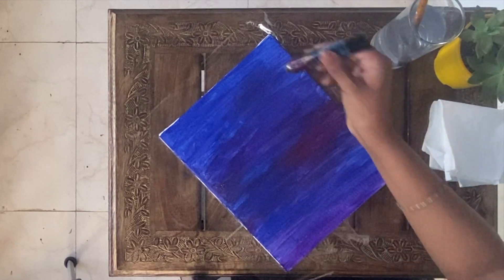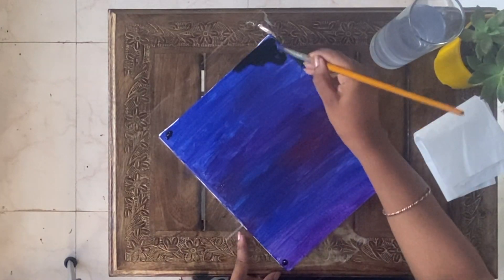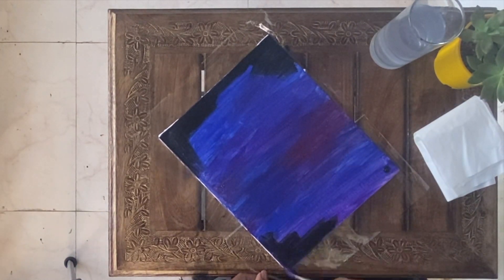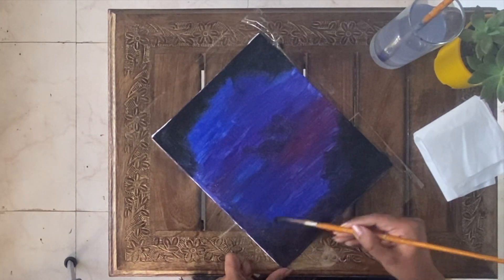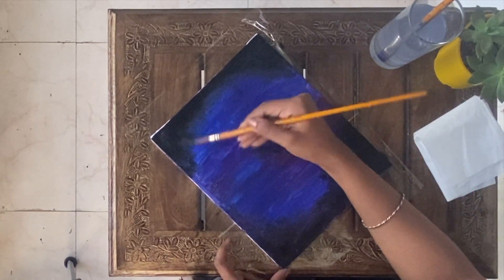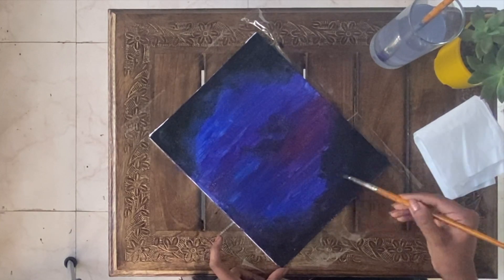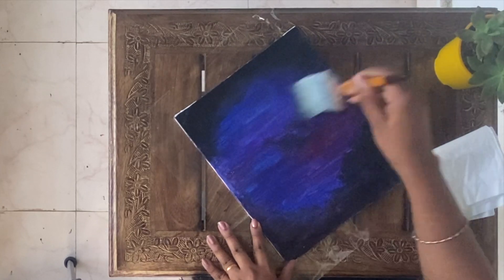I am applying black on all four corners and blending. I am applying black on the top and on the bottom. I am using a flat brush for a smooth finish.